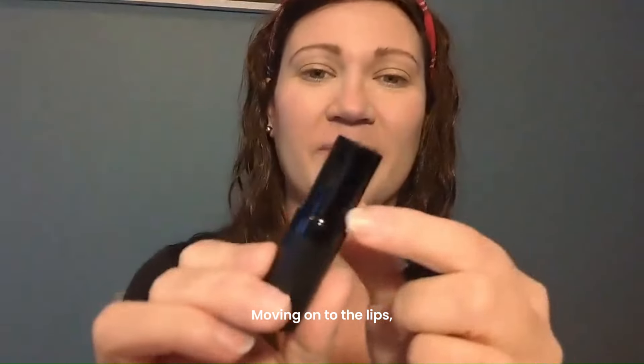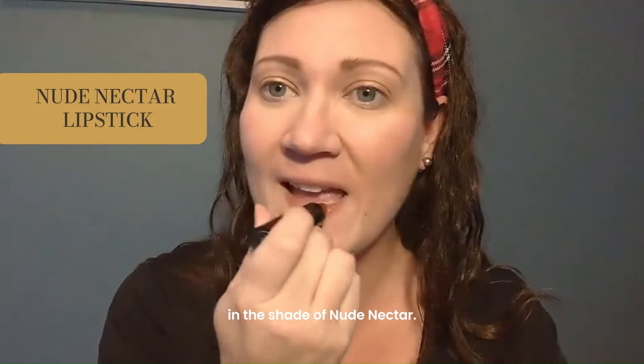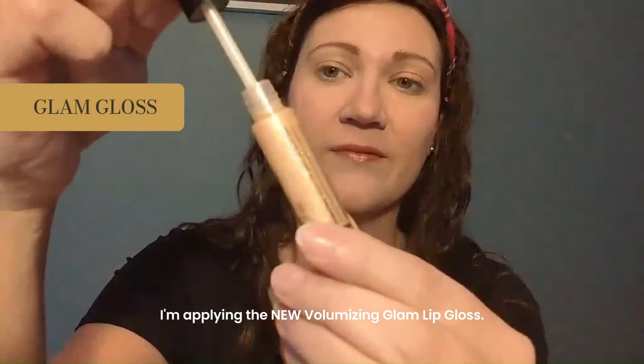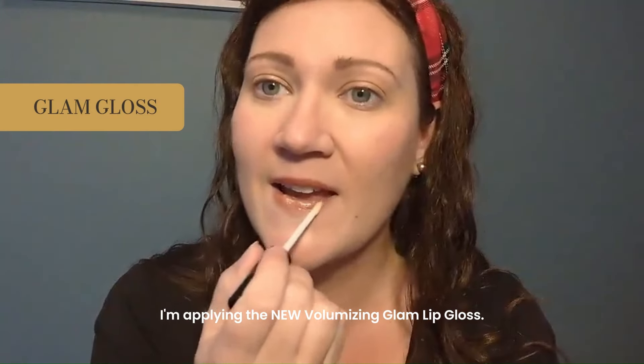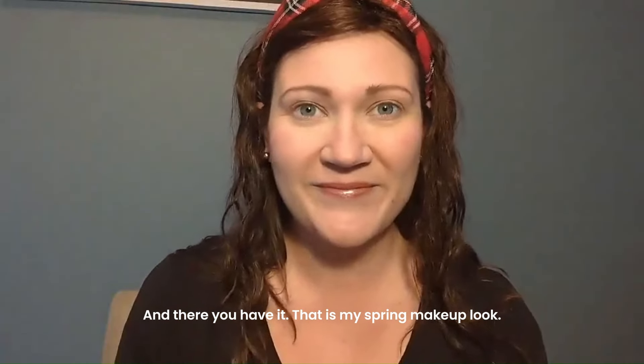Moving onto the lips, I'm swiping on this hydrating Lebray lipstick in the shade of Nude Nectar. Over that, I'm applying the new volumizing glam lip gloss. This gloss is so shimmery and gorgeous. And there you have it — that is my spring makeup look.